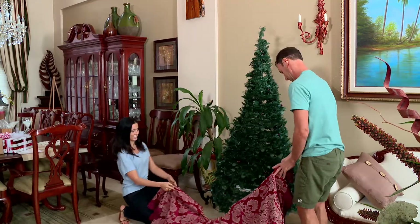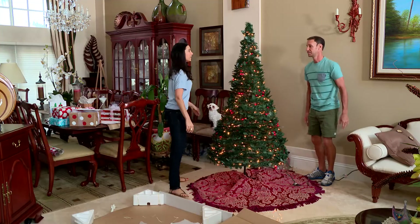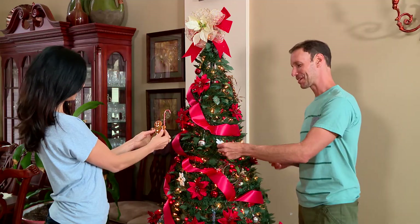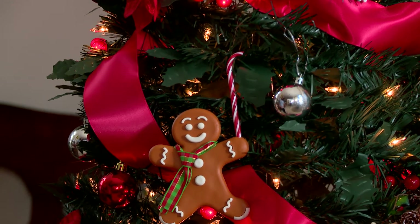When it's time to start decorating for the holidays, we always start by bringing out the tree. Getting a new real tree every year just never seemed worth it — they're overpriced and sticky. Here's a tip on a new way to spruce up even the most dull old trees from storage.